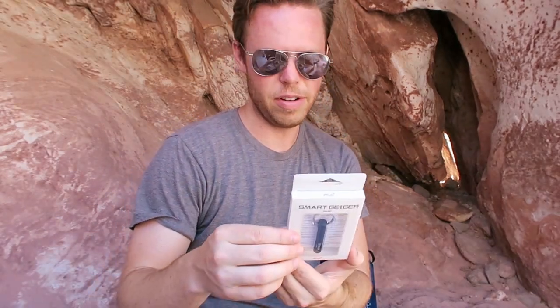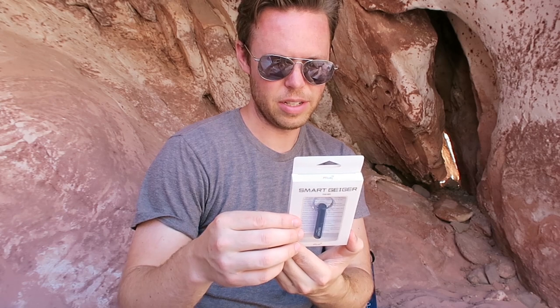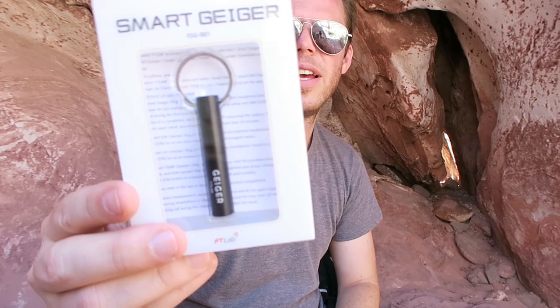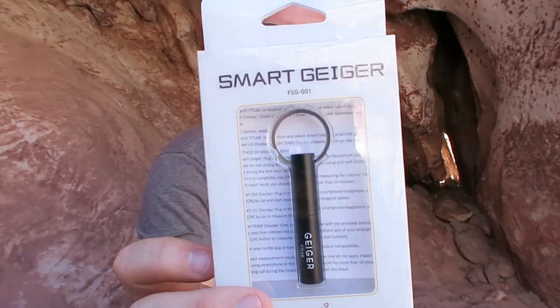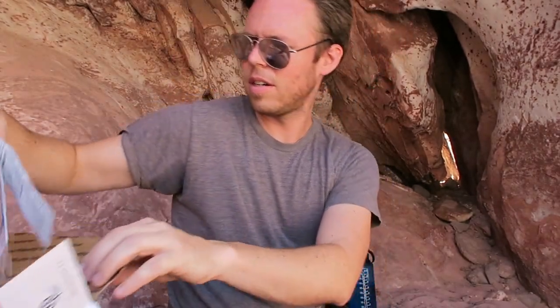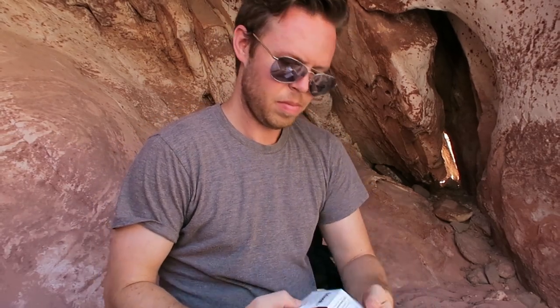A mini Geiger counter — badass! You can connect it to your smartphone app and use your smartphone and this key chain as a Geiger counter. That's really cool. Never would have thought of something like that. And towelettes for wiping off contaminated particles.